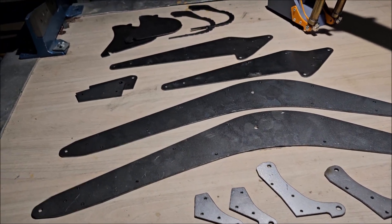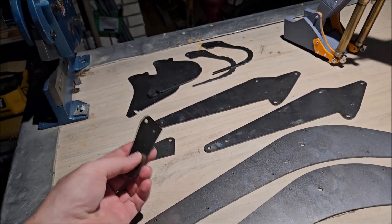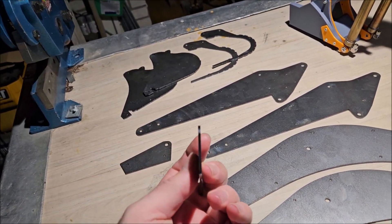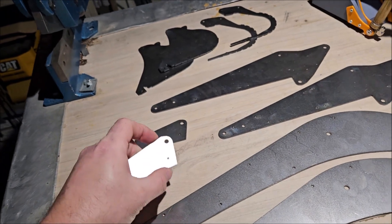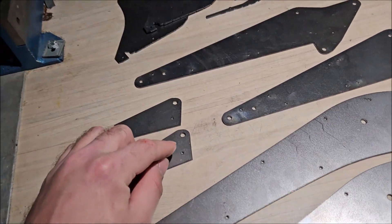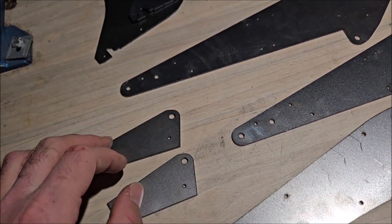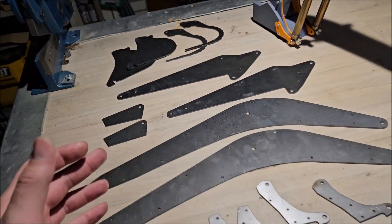I gotta say all of these steel plates, they look pretty good. All of them are two millimeter thick. I do have to drill all the holes because they seem to be a little small, but that's okay — that's an easy job.